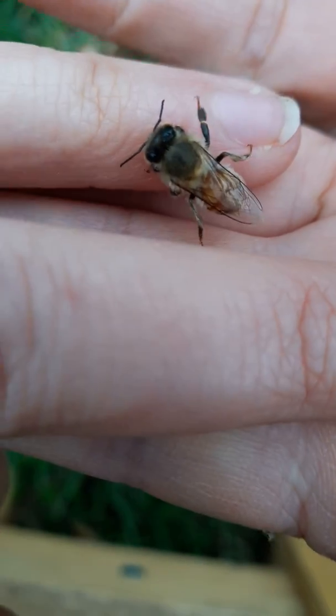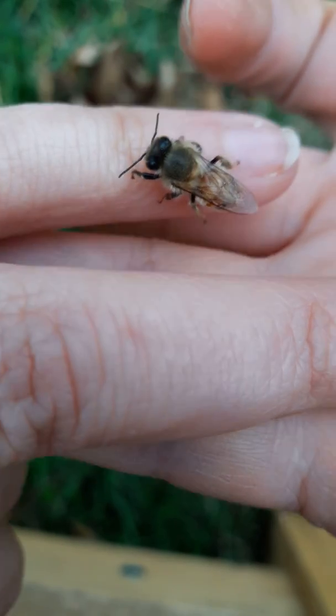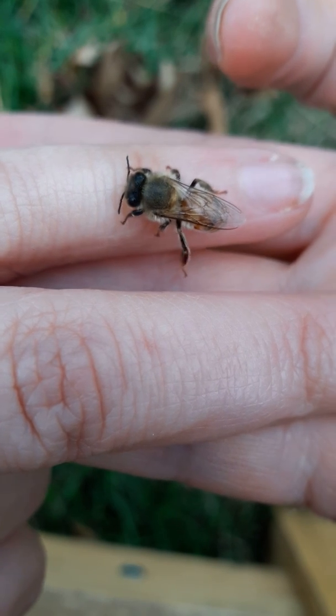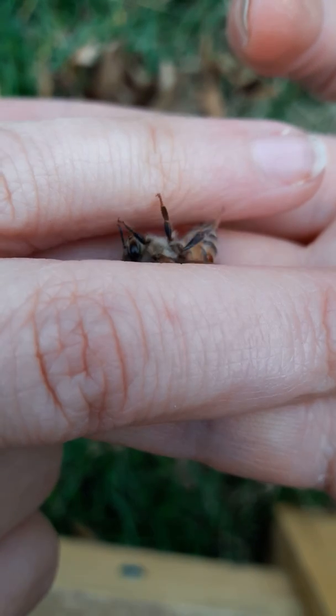But this little bee, she just doesn't have very long left. If I can get her to do it, I would like to show you her little stinger coming in and out.